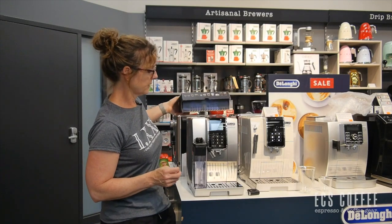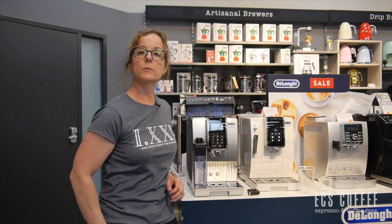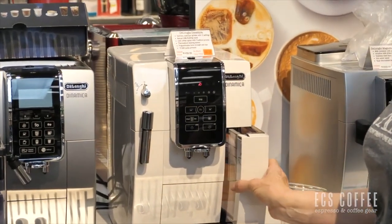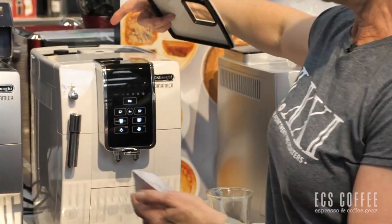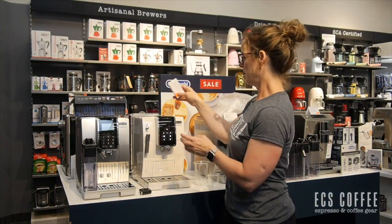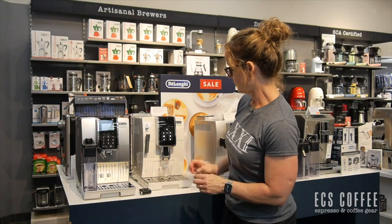Since we don't have this machine rinsed out and ready to go, I just wanted to show you the Dynamica that we do have up and running, that you can come in and try. The water is already loaded in and the beans are already loaded in here. It's got a 300-gram bean hopper and a 60-ounce water tank, so it'll get you through quite a few coffees, especially if you're doing espressos. It also has a nice height clearance for your cups.